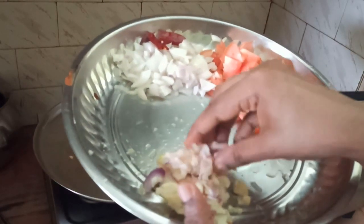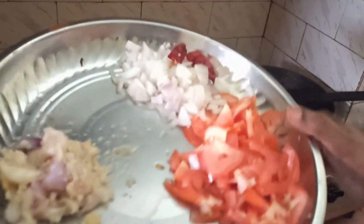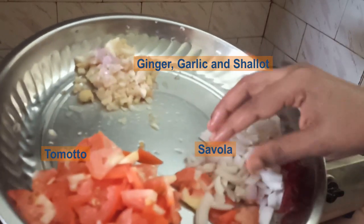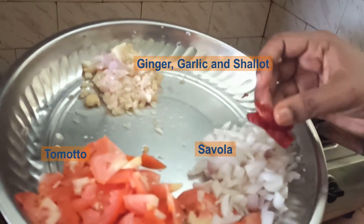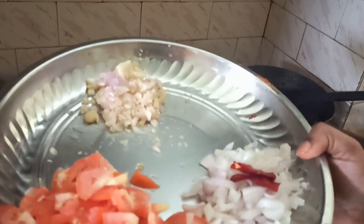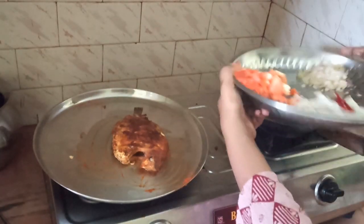I am going to cook the masala as well. This is the U.C.M. This is the first one. I am going to make this one.